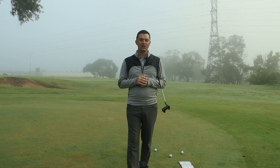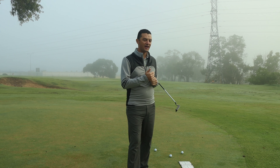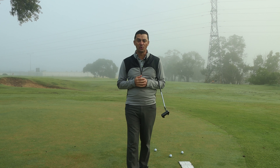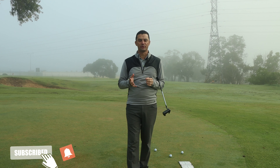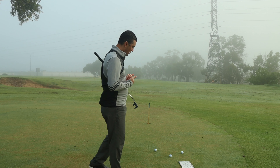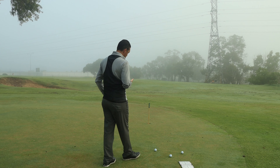In today's video, we're going to be looking at the relationship between your eyes and your lineup, because if your eyes are too far inside the ball or too far outside the ball, it can lead to numerous faults. First of all, let's cover what we would call eyes inside the line.